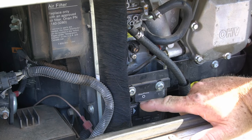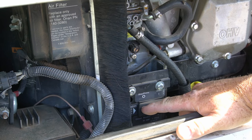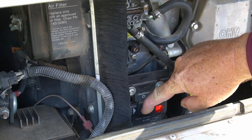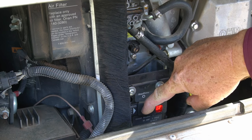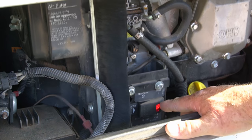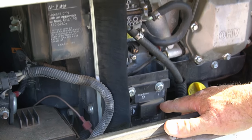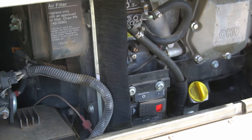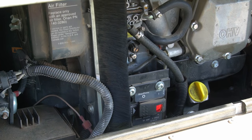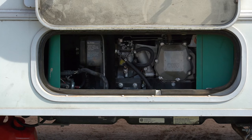Now we're going to prime it using the primer start button. Press it there and let the pump prime it up. That'll draw the gasoline out of the little tank into the fuel line. Now we're going to get started.